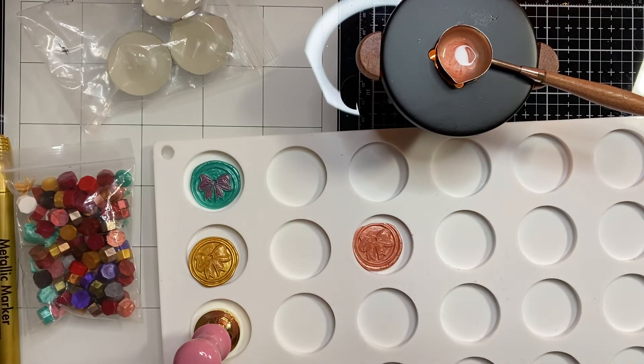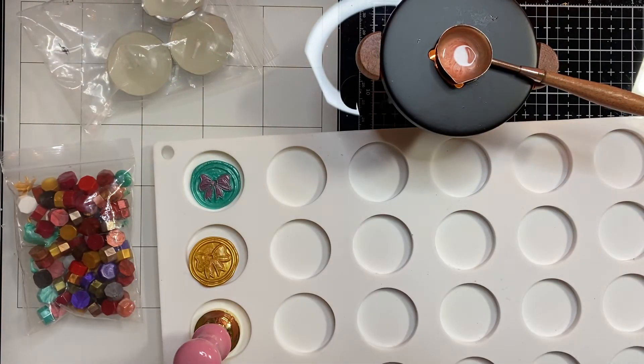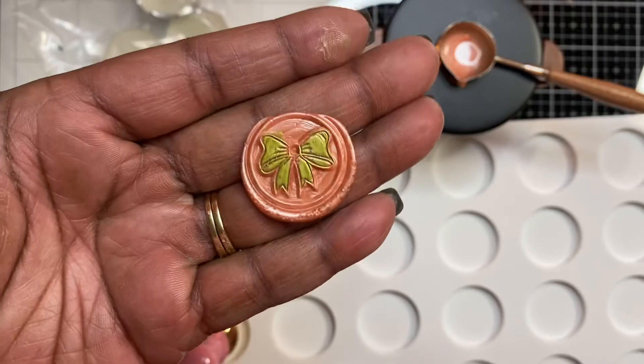Now I'm just going to take this gold metallic marker from Dollar Tree and quickly color this in, because I think when it's colored it just gives it more dimension and makes it look a lot better. You can also add some bling in the middle of the bow to make it pop even more. So that's what it looks like!